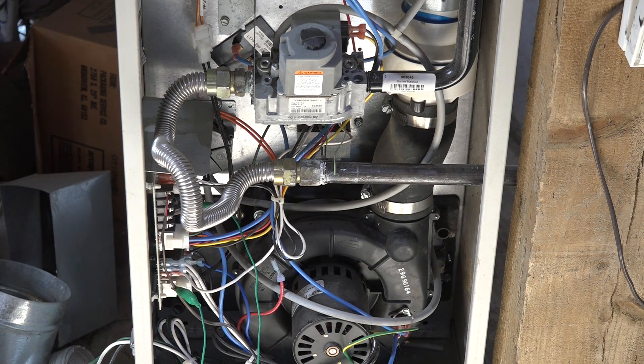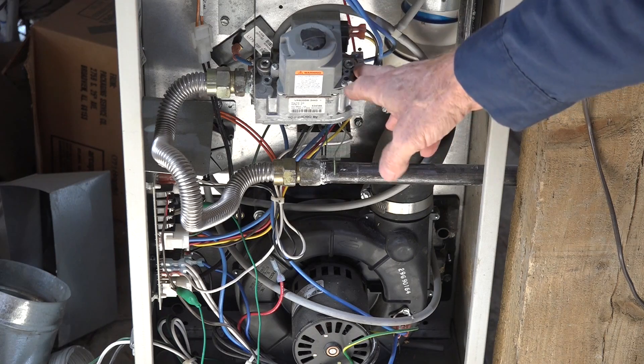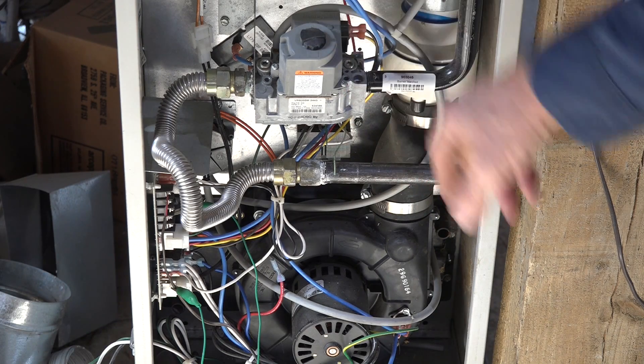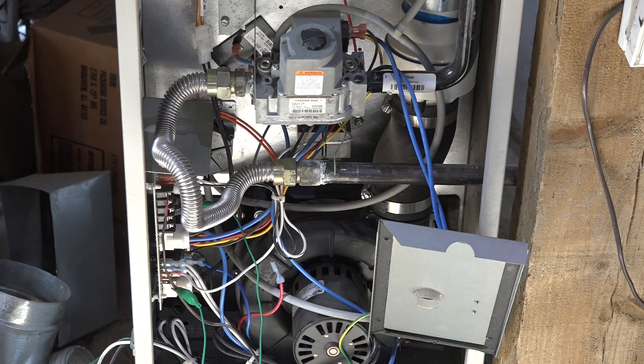The next thing I'm going to have to do is fire this furnace off. At this point I don't think I'm going to fire this thing, but at that point I can go ahead and check the entire gas valve — I can check here, everywhere up to the burners. If I find any leaks, I'm going to have to fix them. This isn't a fix-it video; it's a determine-where-the-leak-is video.